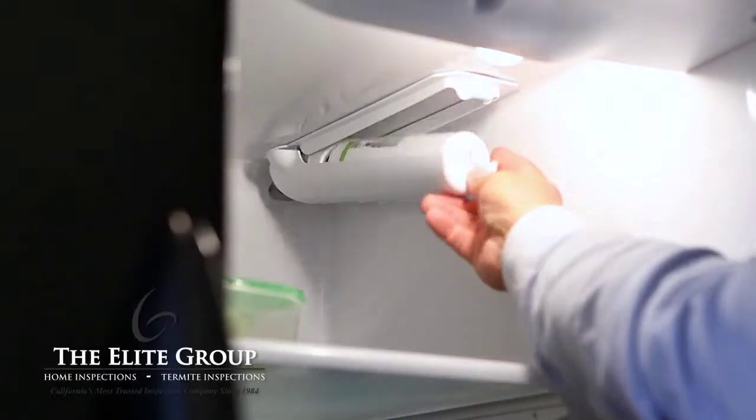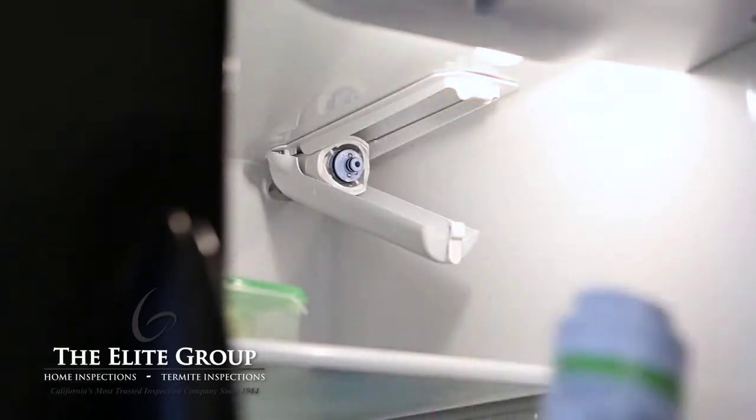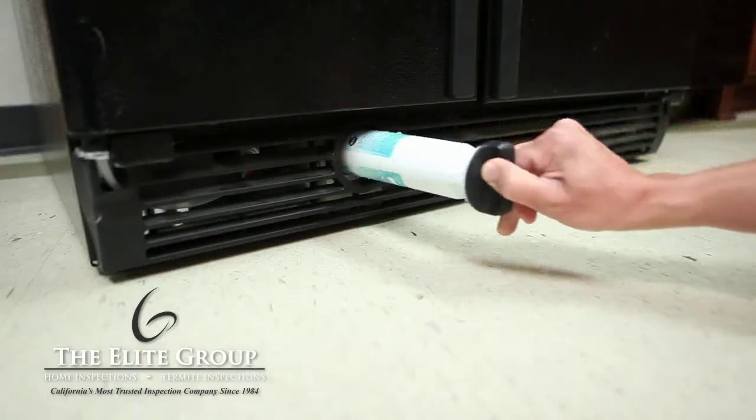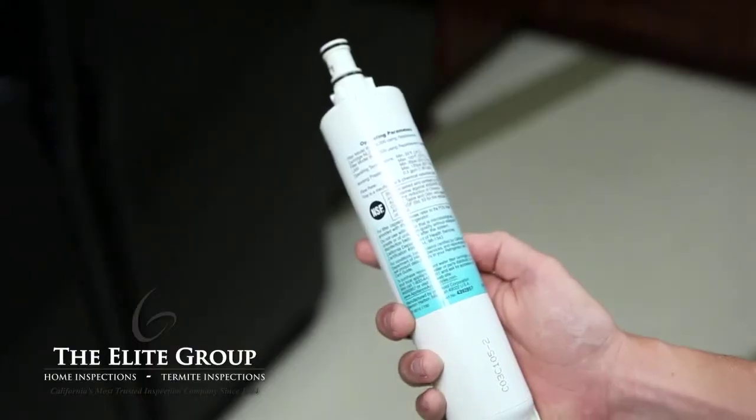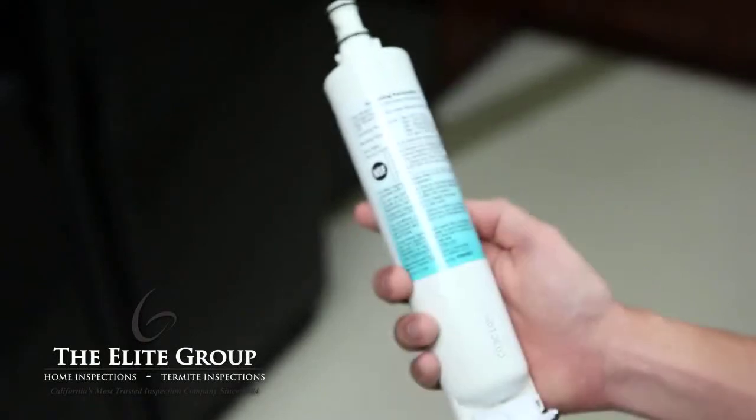Most filters can be removed by turning to unlock the filter and pulling it out. We recommend taking a picture of your filter on your smartphone to help you remember what kind of filter to purchase. Make sure your photo includes any item numbers as well as the general shape of the filter.